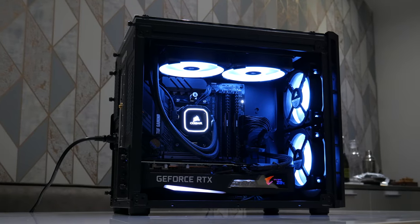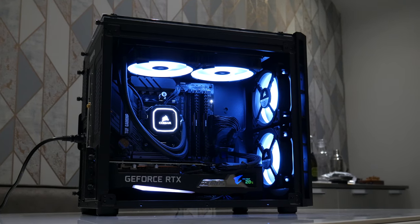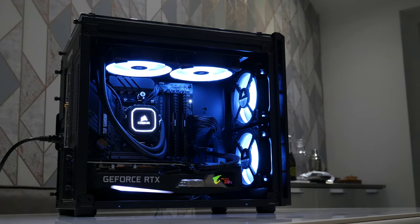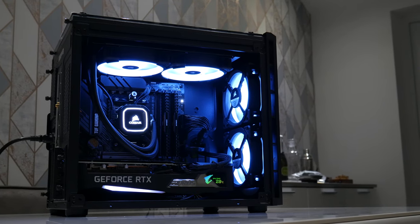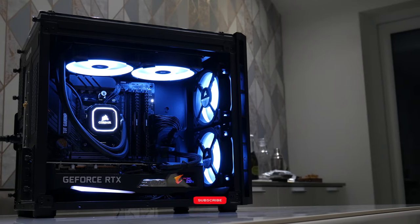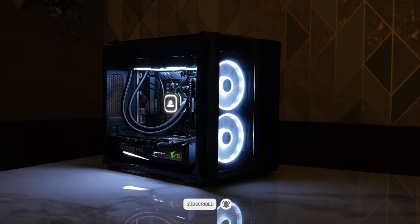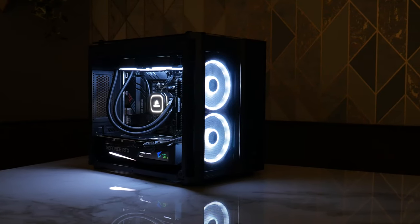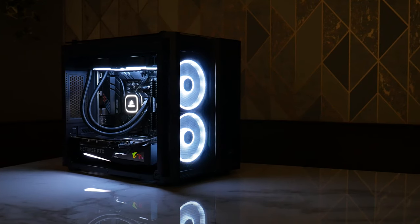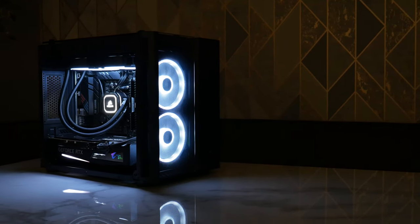Overall quite happy with the build and how it turned out. It looks really neat and sleek and it doesn't take much work to do a good cable job in this case given the room at the back for power supply cables. I really recommend it. I hope you liked the video — please subscribe if you find it useful, drop any comments below and I'll be happy to answer them, and please like and share if you enjoyed it. Thank you very much guys and I'll catch you on the next one.